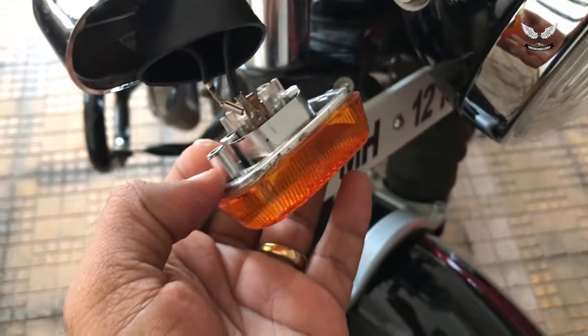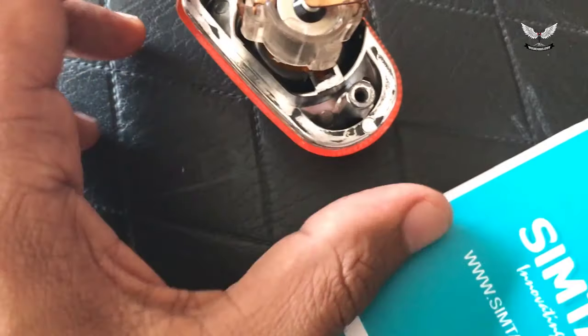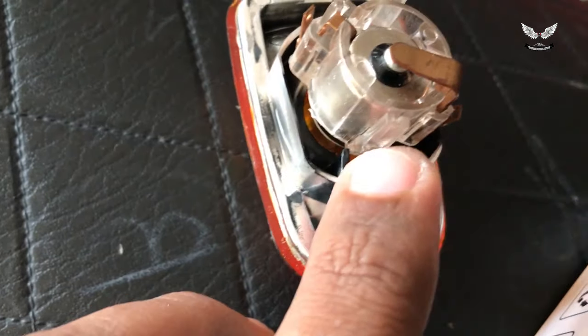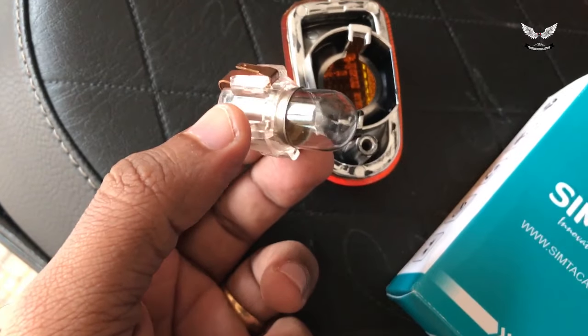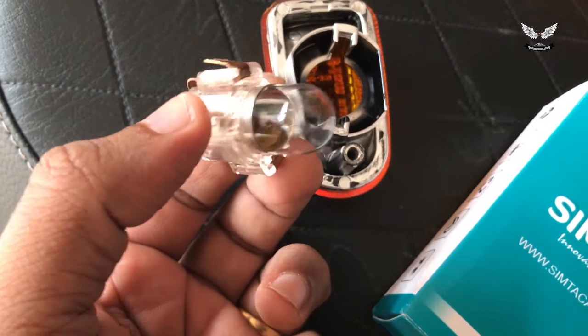Once you take out that part, the whole assembly comes out. There is a small lock here and another lock — it's fitted like that. You just push and take the whole thing out. Once you take it out, this is how it looks — it's a straight pin, so it's very simple to remove.